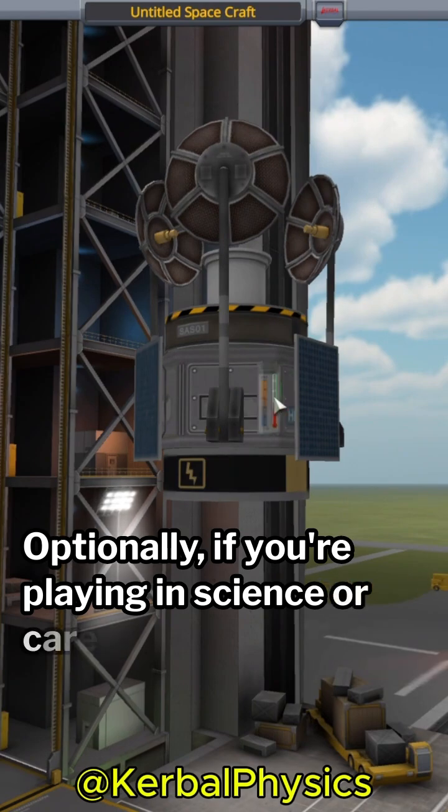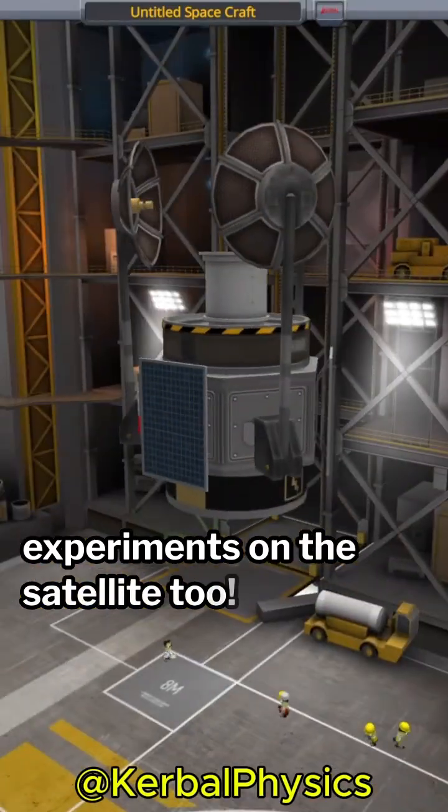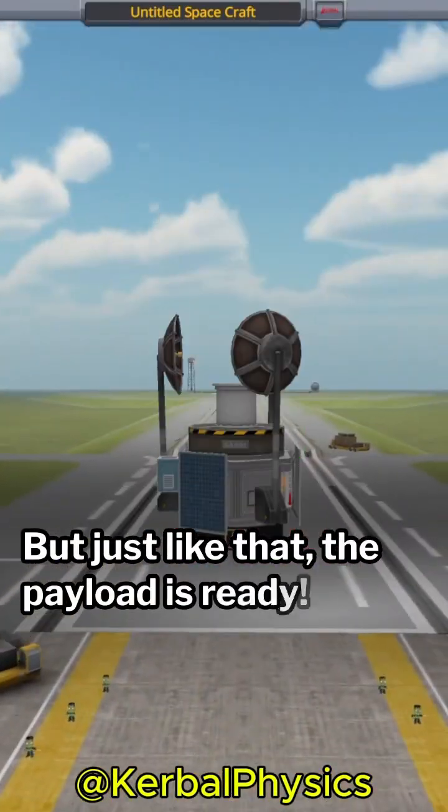Optionally, if you're playing in science or career mode, you might want to put some science experiments on the satellite too. But just like that, the payload is ready.